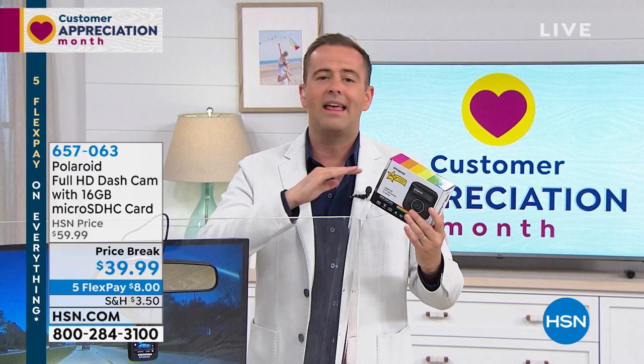If God forbid something were to happen, you can rest easy knowing that you've got the video. The bottom line is really simple — the money is nothing, neither here nor there. Because so many insurance companies are now offering a discount for drivers that have a dash cam. Mine didn't when I first got mine, but two years ago they started offering it. So at $39, I'm saving more than that anyway per year with my insurance bill.